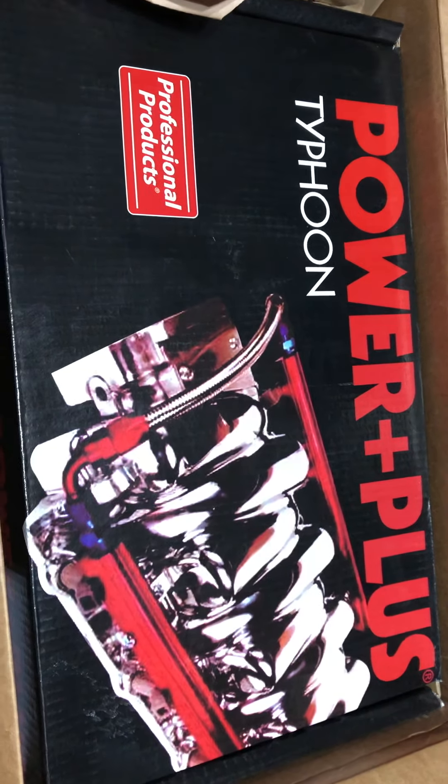All right, let's see what we got — oh, we got paper, yay, we ordered paper. Look at that: Power and Plus, Professional Products Typhoon. What do you think this is for? It's not for the Malibu.